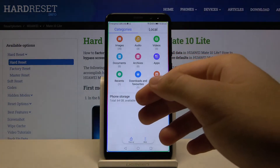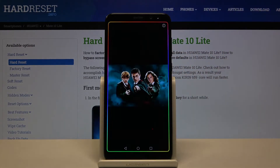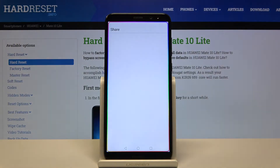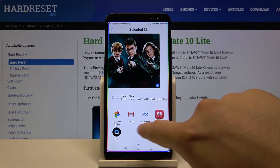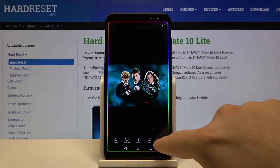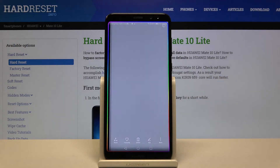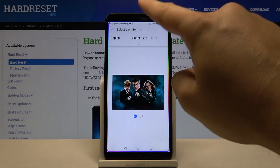Go to the item you want to print — I'm going for a picture. Now tap on More, and right here you have to tap on Print or Export to PDF. The image will start loading.